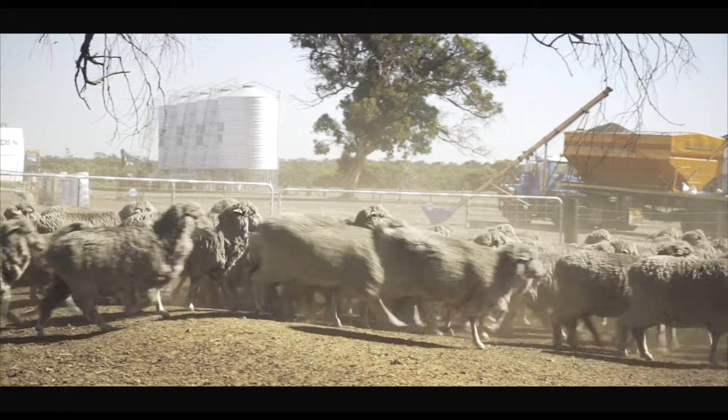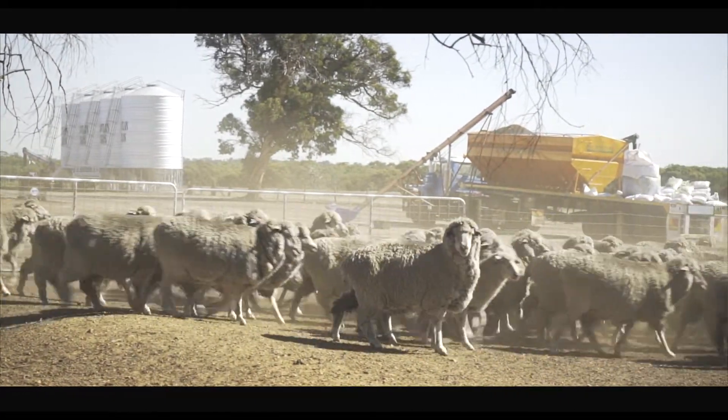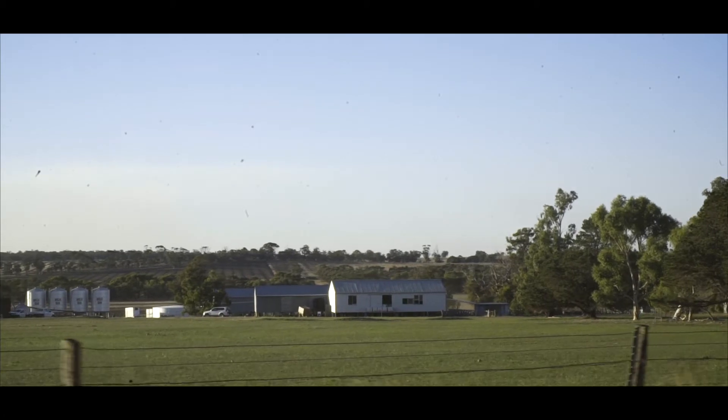We always say we're not crop farmers that have sheep or sheep farmers that have crops. They're integrated together and one relies on the other.